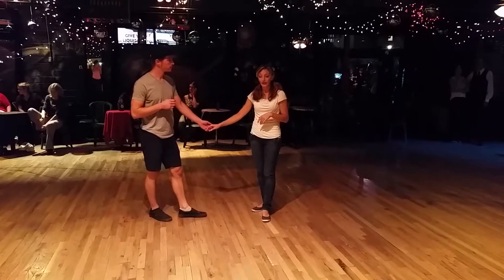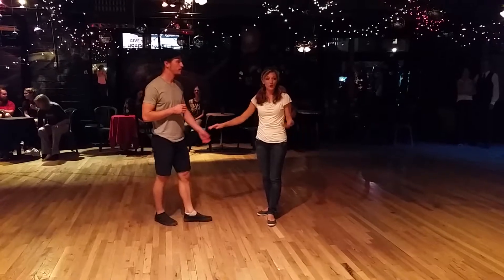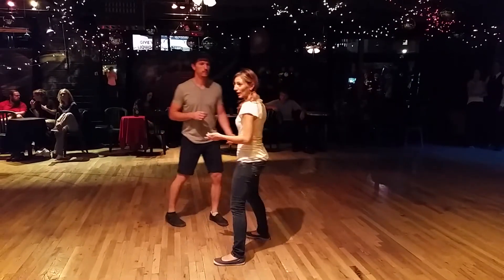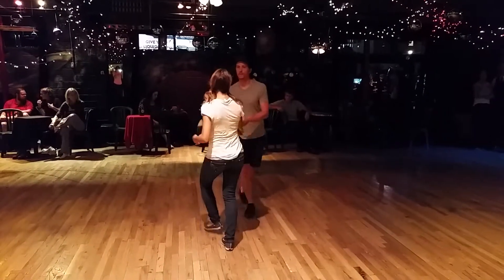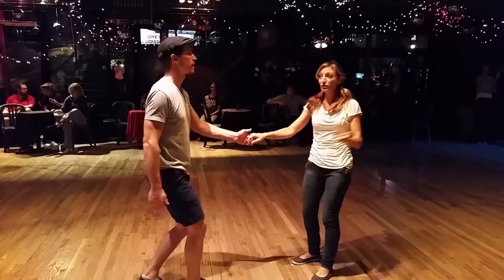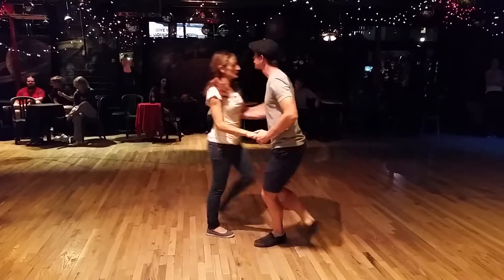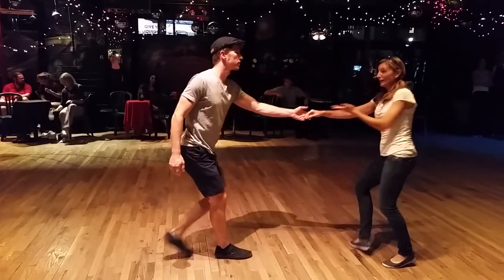I have a little rhythm pattern for you guys that you can put all over the place in your dancing. We started it in a swing out, because a single person can not only do it on their own, but Nick can also lead it. So I can do it on my own. Let's show that because we didn't show that in the class — he can just go and do it on his own.